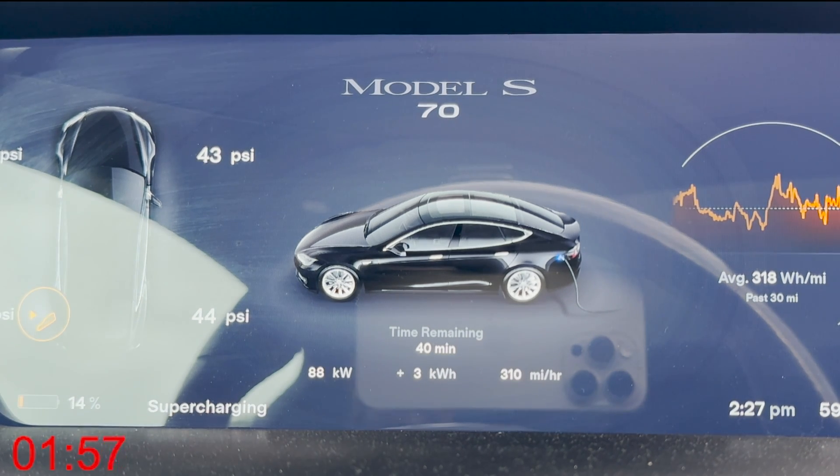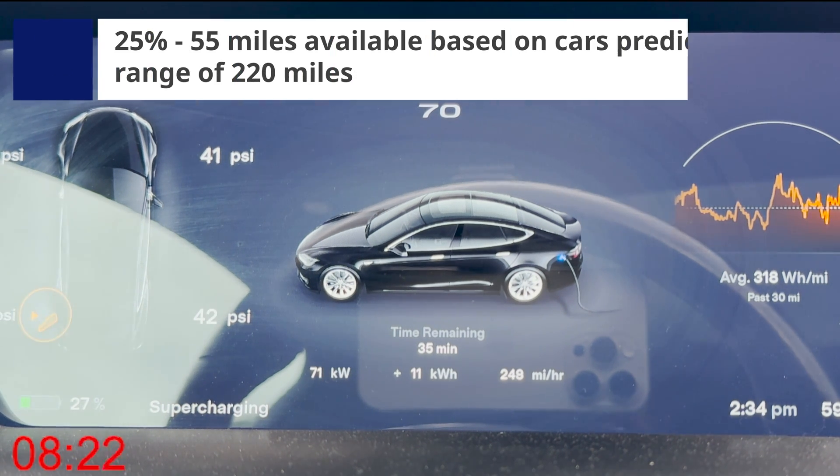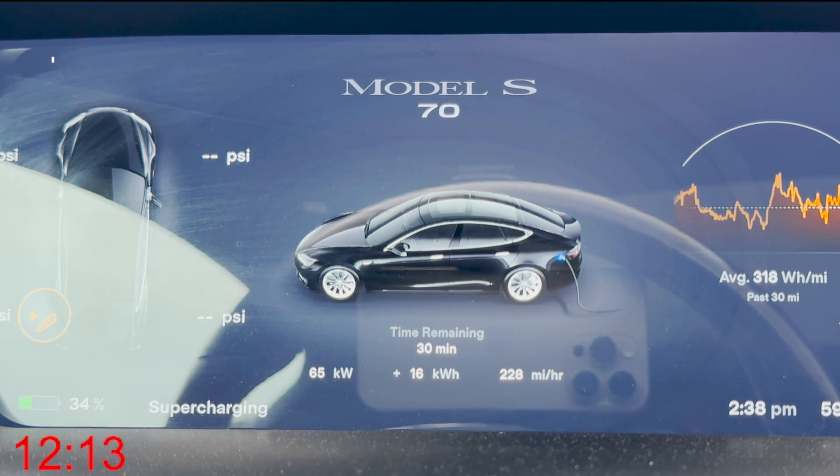Let's take a look at this charging curve for the 2015 Model S 70. As you can see, we started around 107 kilowatts and it slowly decreases over the entire charge. It's a very linear charge profile, and we're about 10 minutes in at 30%.